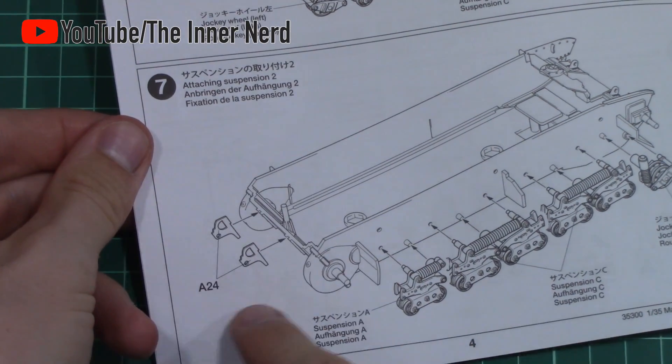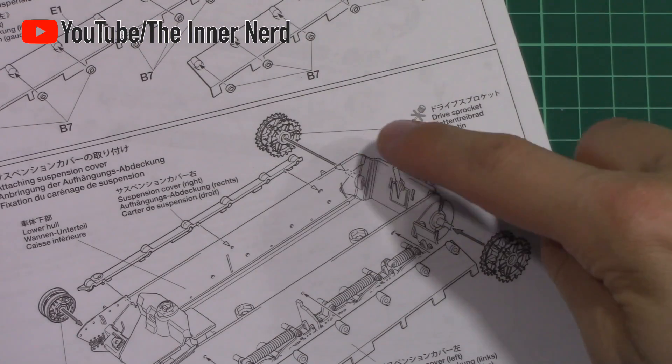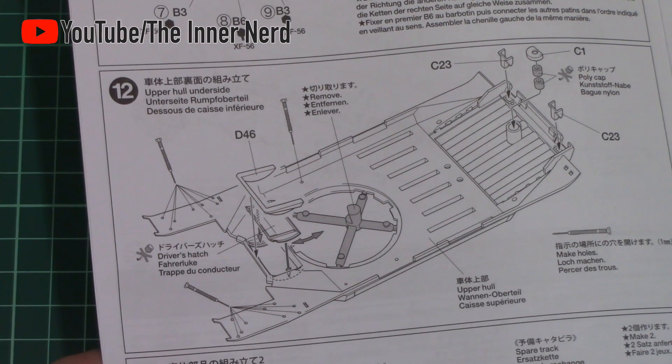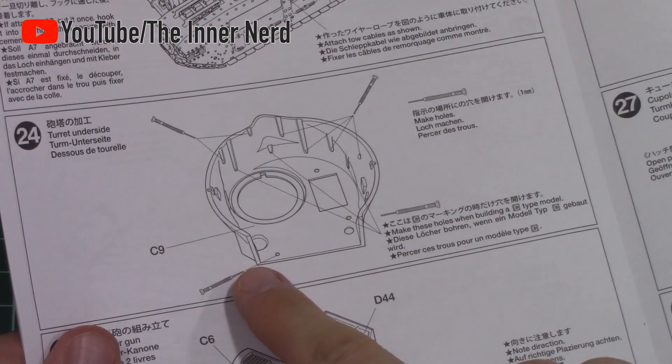Step 7 can be a little bit misleading with parts A24 — if you turn over the page you can see these parts attached if you're confused about the assembly points. Steps 12 and 24 show the holes for the accessories that need to be attached. Make sure you drill the right ones for the version you're making, because there are more holes than you need for the Mark II.